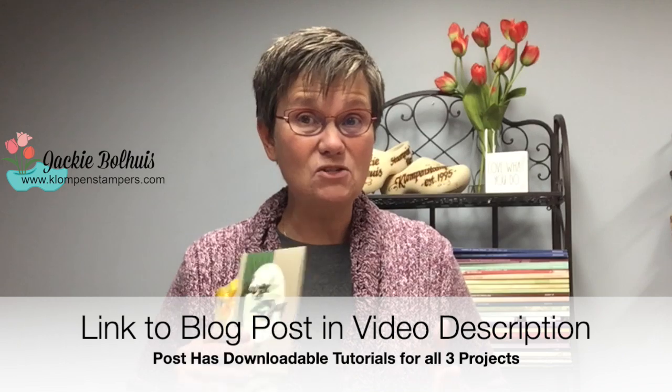I don't give any dimensions in the video because these were geared towards demonstrators. But I have a written tutorial for all three cards with all the supplies listed, dimensions, and step-by-step instructions. Follow the link in the description over to the website, where I'll have pictures of these along with downloadable project sheets for all three cards. That's why this video is a little different — it might sound funny the way I'm talking, but just remember I'm talking to my team during a special retreat they earned this quarter. The information is great as far as the three cards I made. I hope you like the projects — have a stamp happy day!